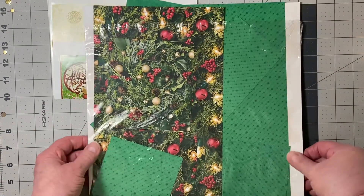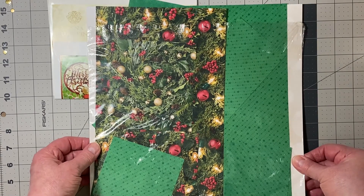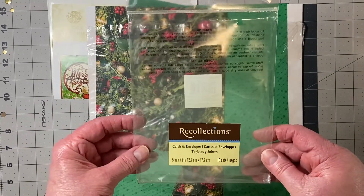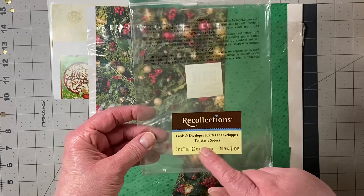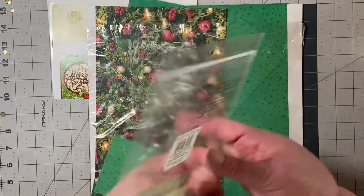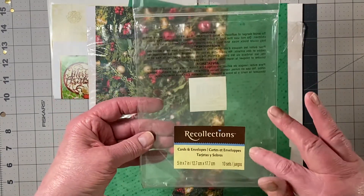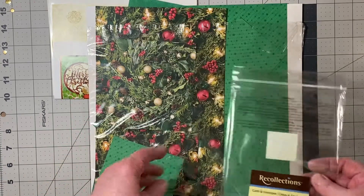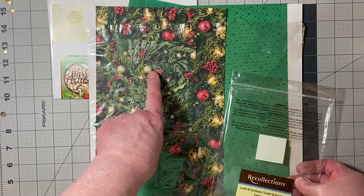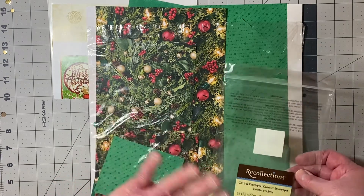I also used Gold Foil by Stampin' Up, Thick Whisper White by Stampin' Up, and I had in my stash a sheet of pearlized gold paper in 5x7, so I used that as one of the layers because it matched these pearl balls in the greenery of this paper perfectly.